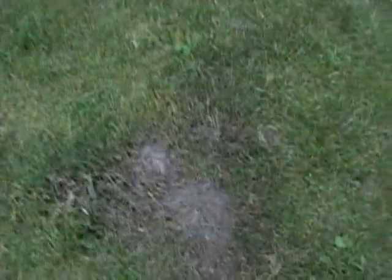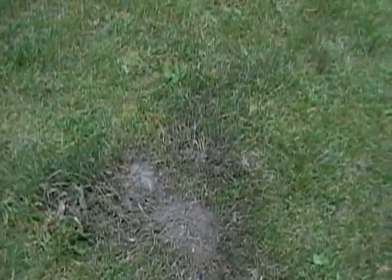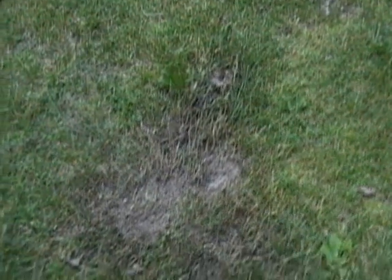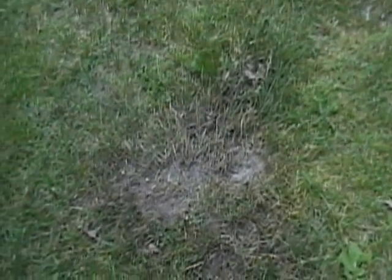Yeah. Big dark spot. Boomy. We have success. Sacrificial mop bucket. Cool. Nice crater. Wow. That was cool.